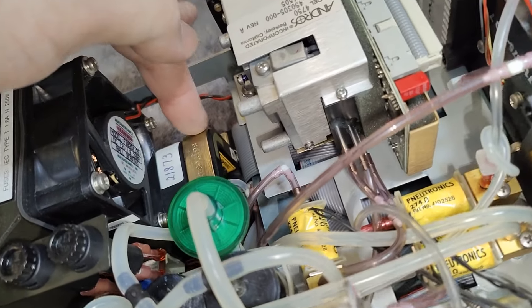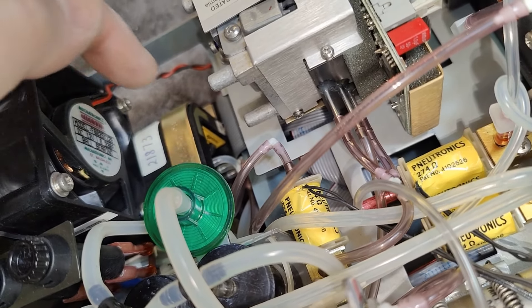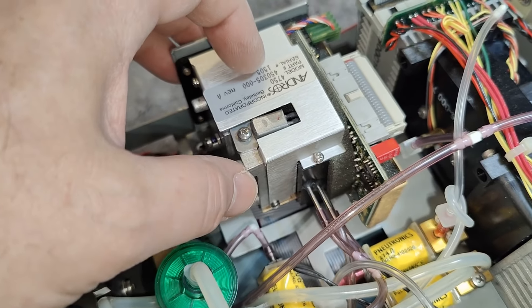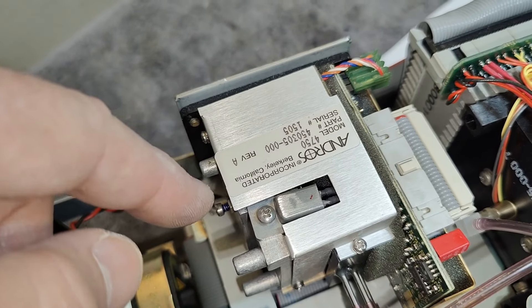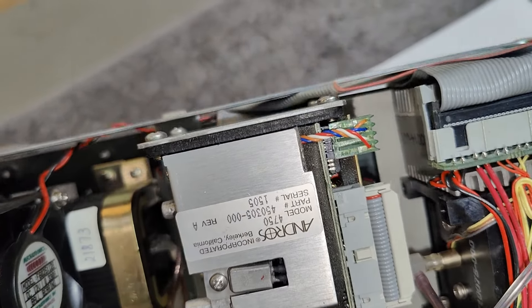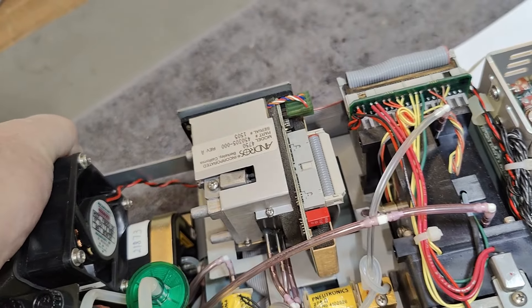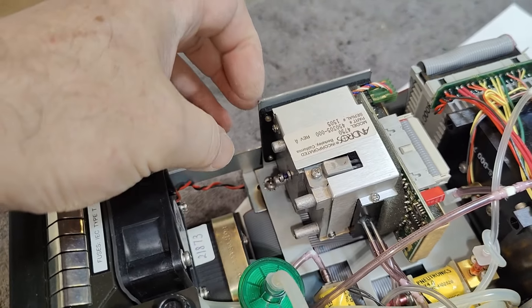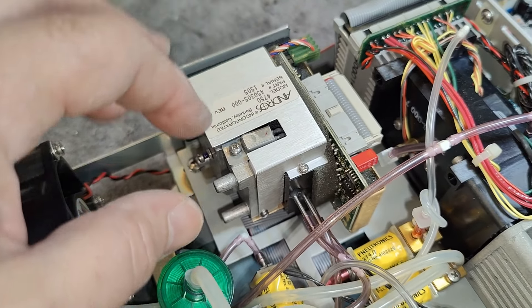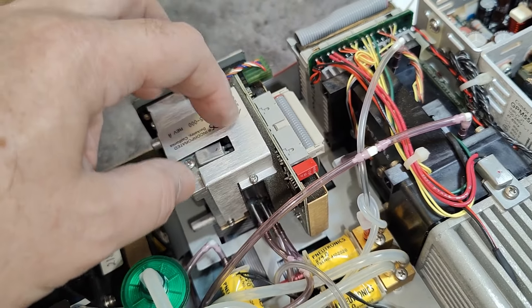It goes all the way around, and there's some other funky stuff down there we need to look at more carefully on the other side. There it is — maybe one of the gas sensors from Berkeley, California. We've got this one with nice serial numbers and everything, super serious stuff. There's a heater and some special components. I think this one is for oxygen.